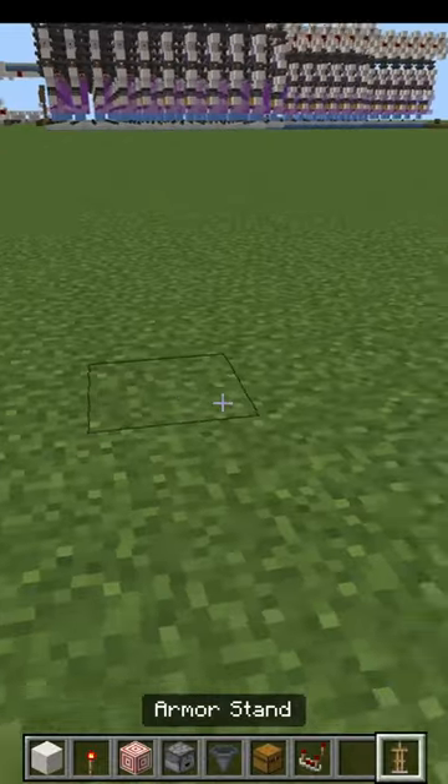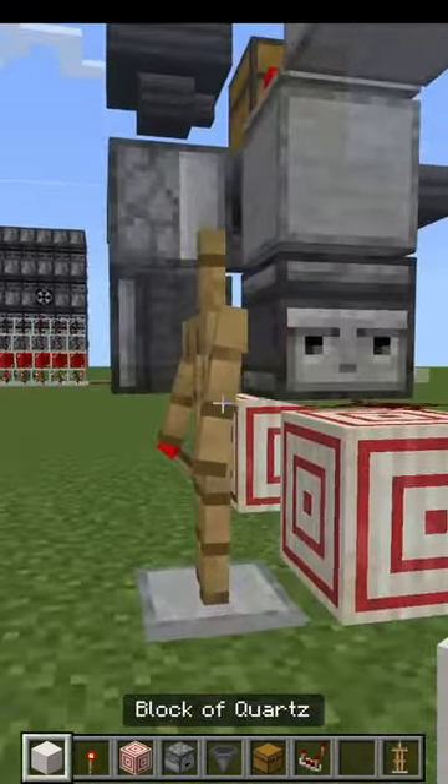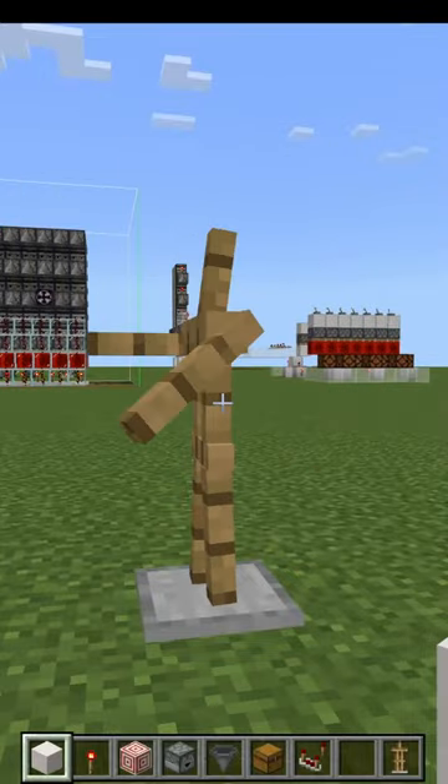The way this works is an armor stand — I put it down, and it's got the build right there that we want to do. I right-click a couple of times, and I can go through the layers.